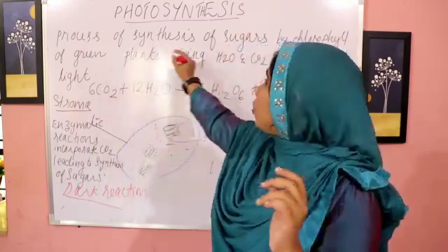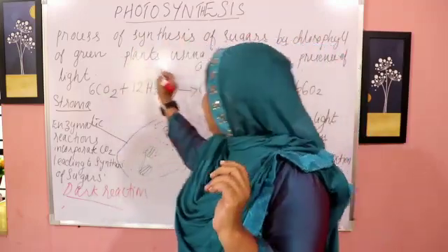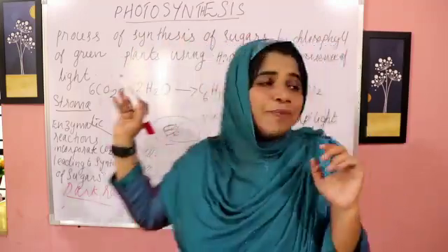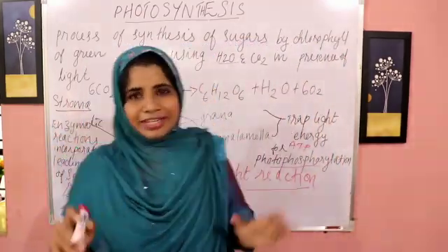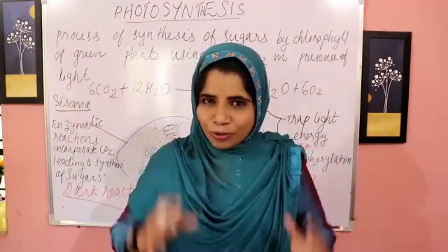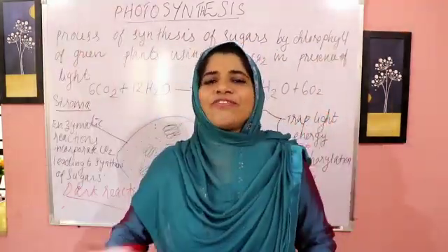First one: photosynthesis. Photosynthesis is the process of synthesizing sugars by chlorophyll of green plants, using water and carbon dioxide in the presence of light — sunlight and chlorophyll. It's very easy to talk about.